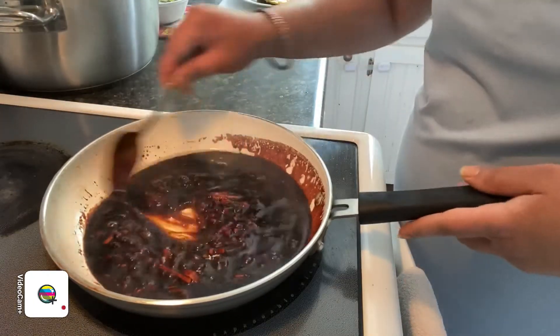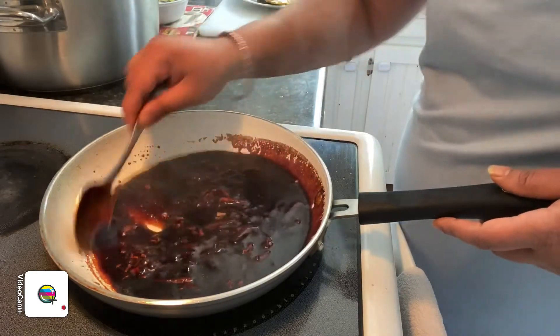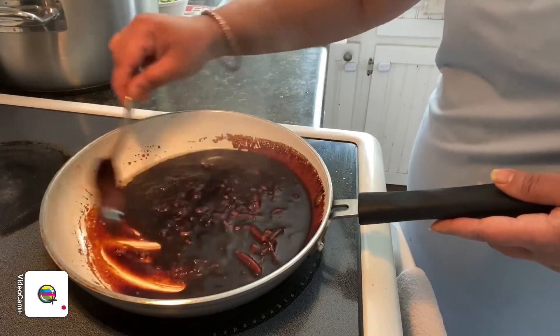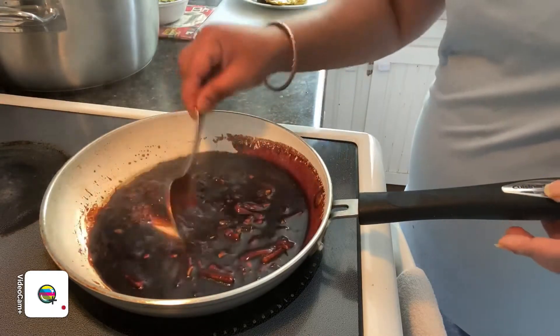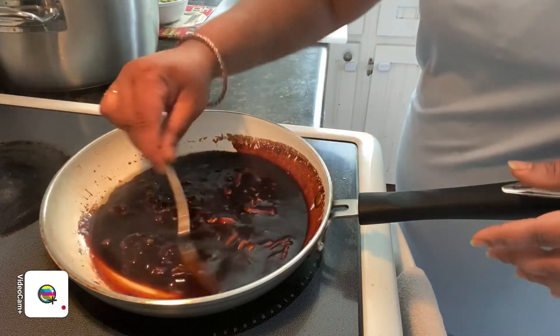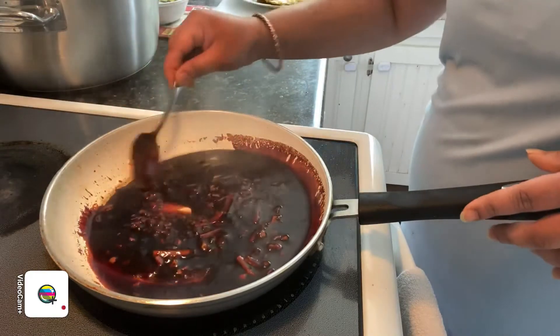As you can see, my mixture is becoming thicker — that's because of the cornstarch. It's done. We can now pour it over the fish and let the heat cook the fish a little bit more, allowing the soy sauce mixture to penetrate into the flesh.